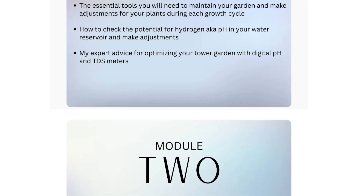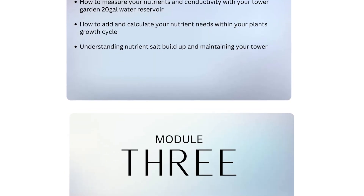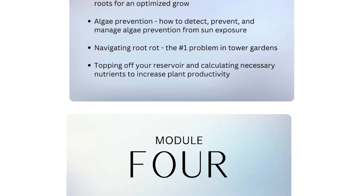As a bonus for this video, if you buy a tower garden through the link below, I'm going to send you my Master Your Tower Garden 14-part course, which breaks down everything you need to know to grow in your tower garden, for free. I hope this video has been helpful and that deal can help you out if you're in the market for a tower garden. Let me know in the comments below if you have any questions, and until the next video, let's grow together.